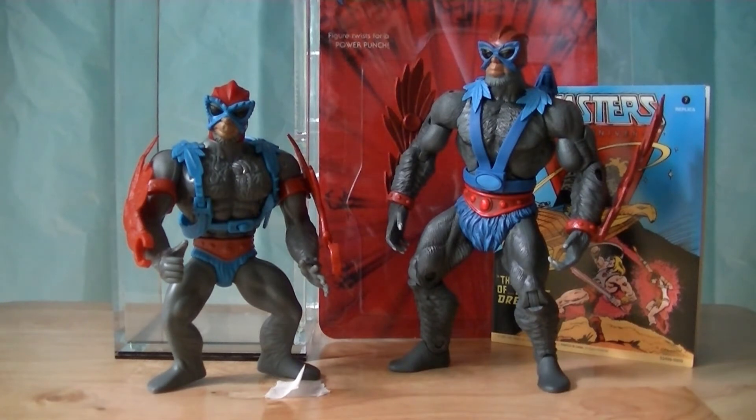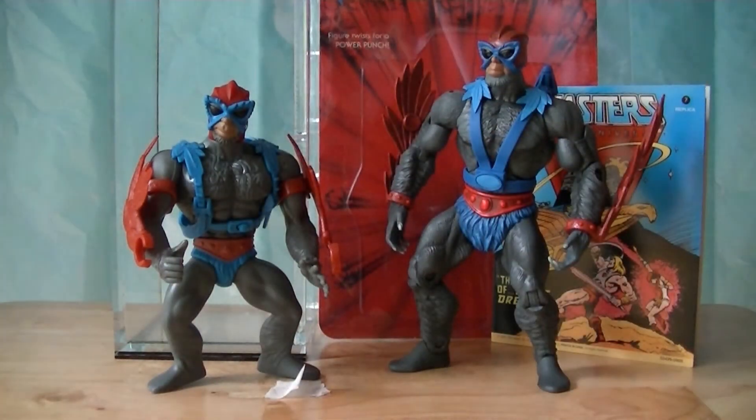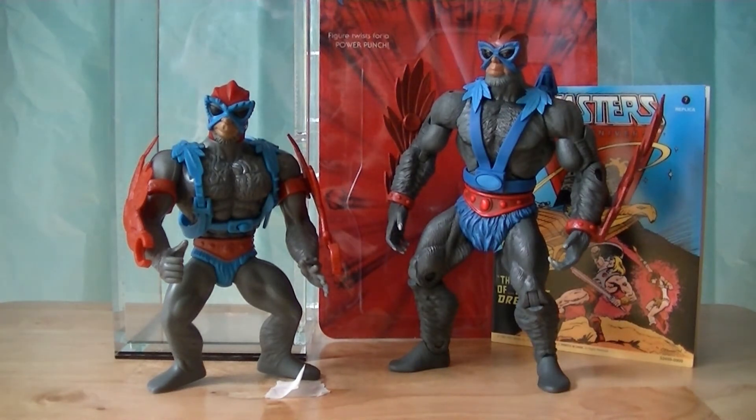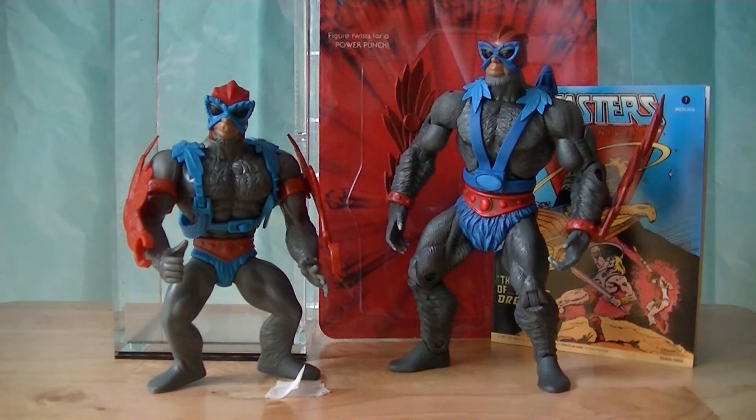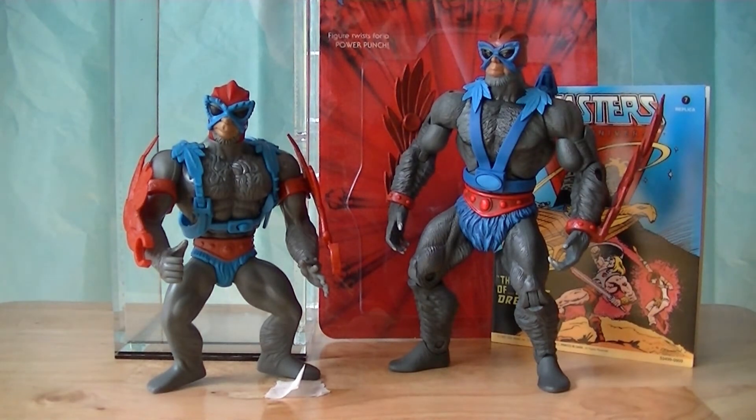Besides the lip around the figure's foot being one giveaway that this is not the vintage mold, another giveaway - and this is one only anal-retentive fans like me would notice - is that you can really tell by putting this next to a vintage one, especially at the shoulders. If you look at the shoulder where the cut is, where the articulation of the arm is, you can tell it's slightly different. But anyway, plastic quality on these commemorative figures is really, really good - actually quite amazingly good, just as good as back in the 80s.